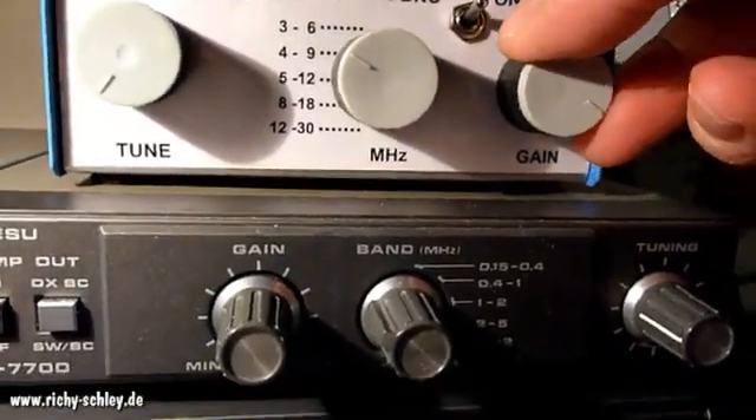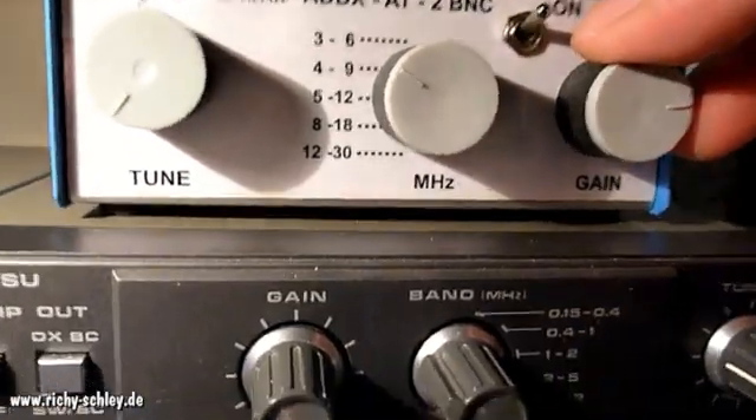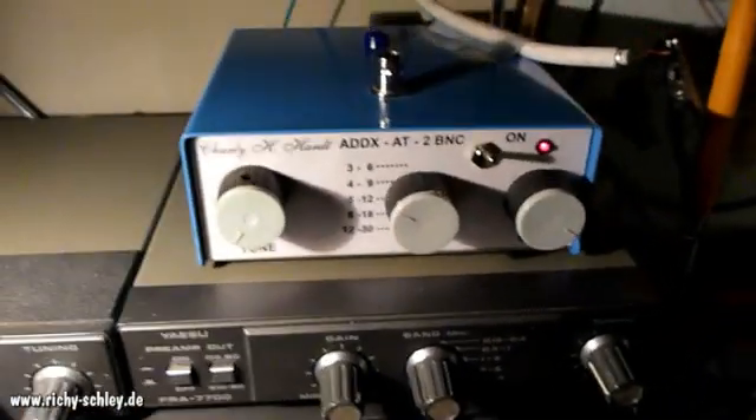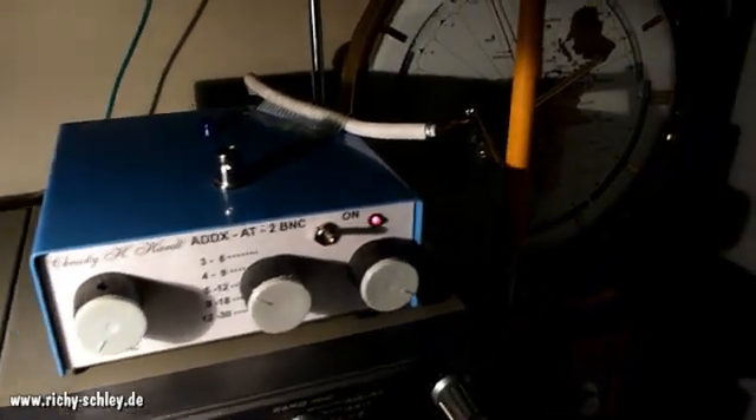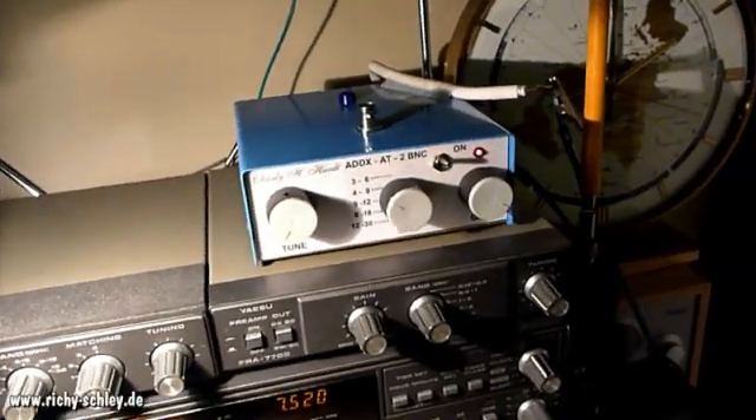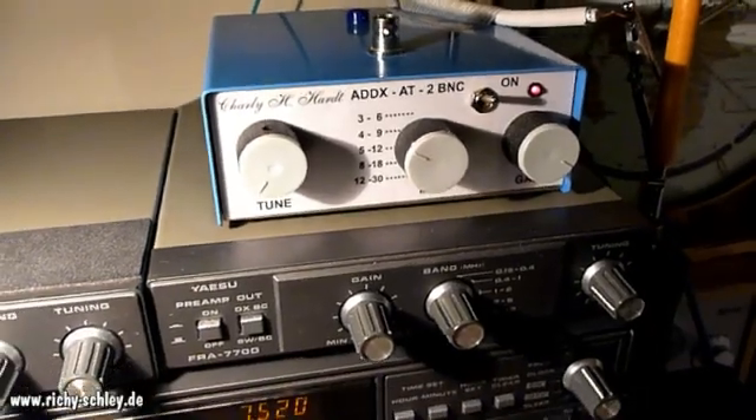Sometimes it's better to reduce the gain for better reception. What I did was connect the active antenna to my drain pipe — this cable here just goes out of the window and around the corner where my drain pipe is. I'm very satisfied with that.